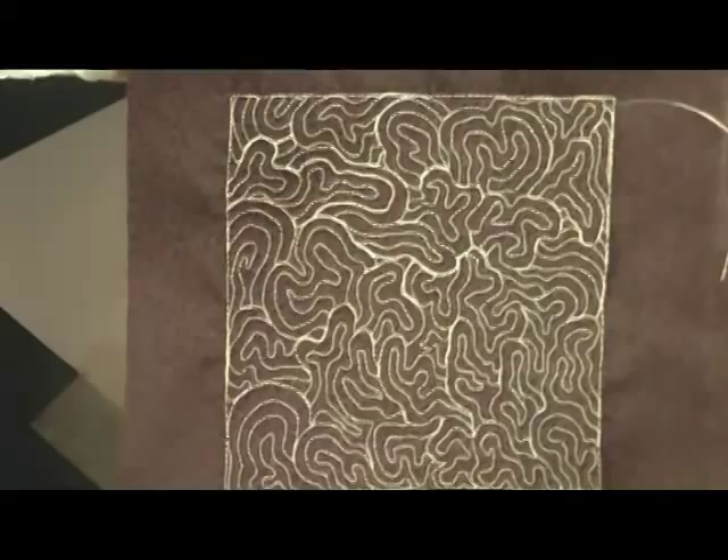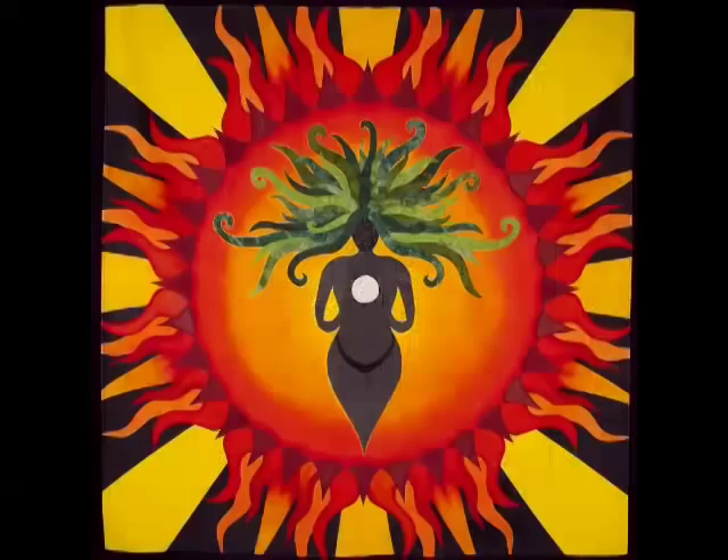And this is what it looks like at the end. For more free motion filler quilting videos, go to daystyledesigns.com.